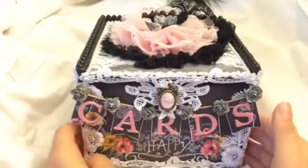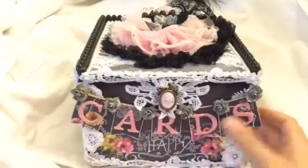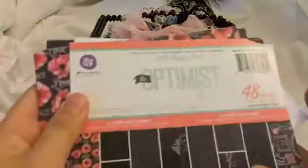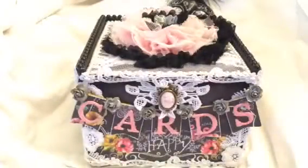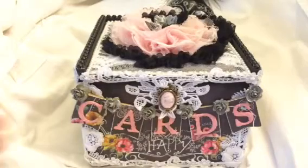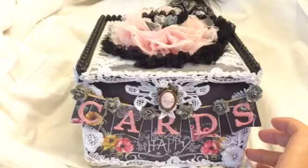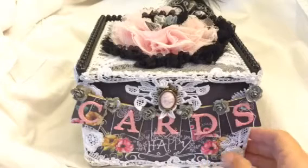So basically what I did, I made this using Prima Optimist, which I have over here, and I've been really wanting to get this paper for a while. It's kind of hard to find because I think it's out of print, but I bought two of them and I got them at joanns.com for a really good deal.